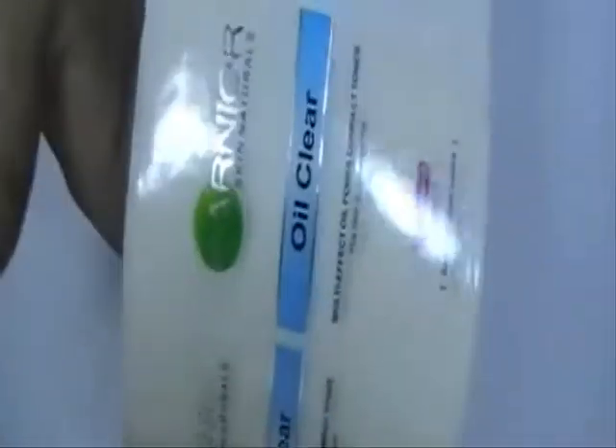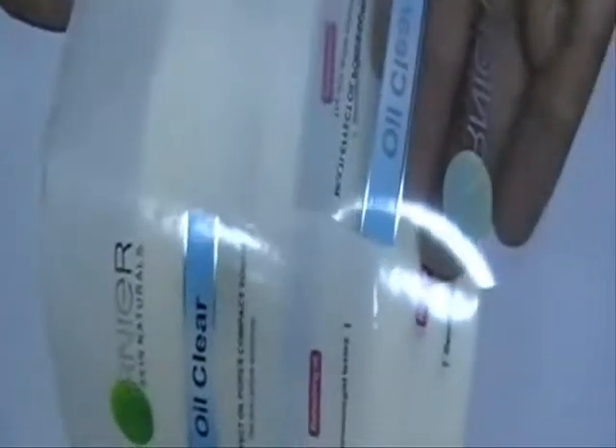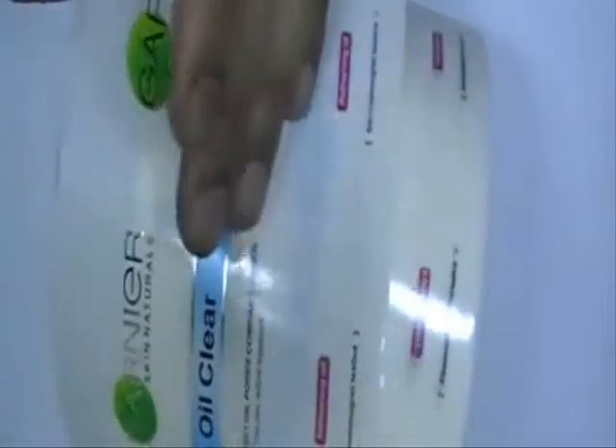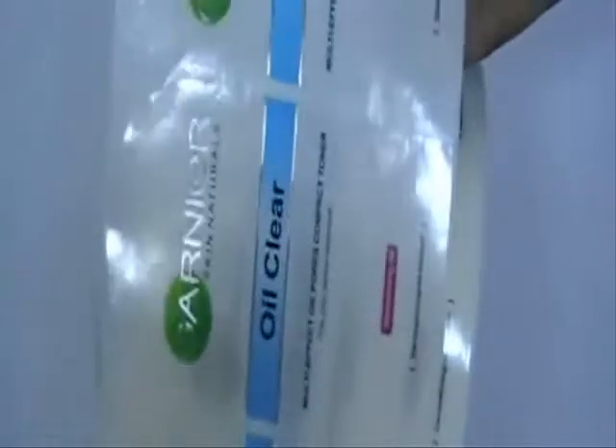Here is another example of a clear vinyl sticker. We printed white color as a base color, then the design, and then the colors on top of that. This is an example of silver foiling on the clear vinyl material.